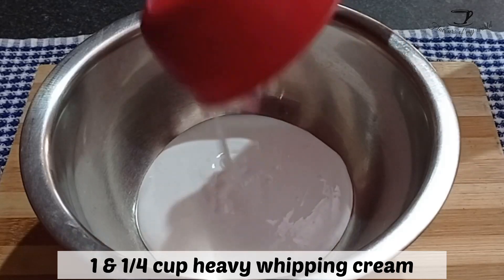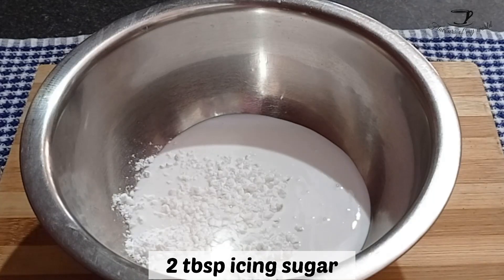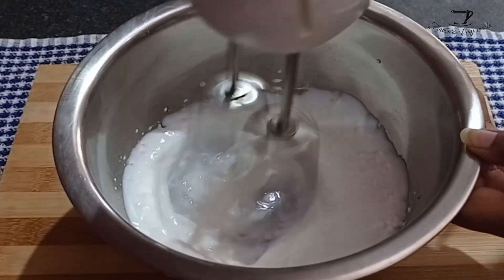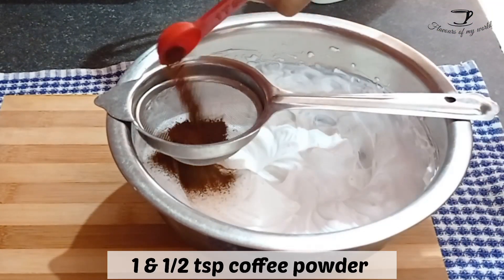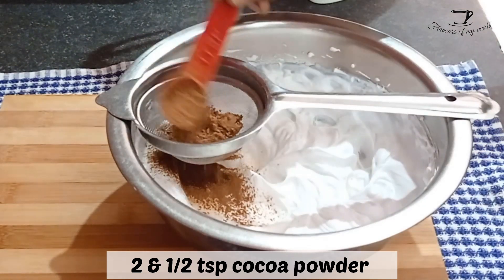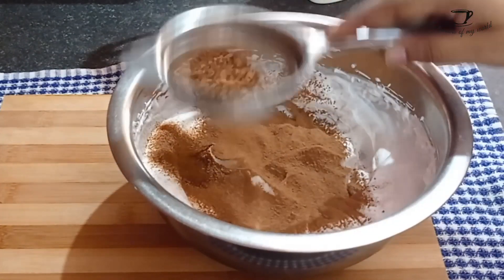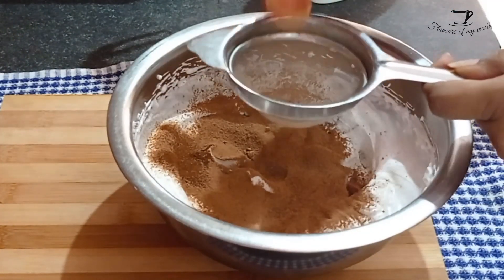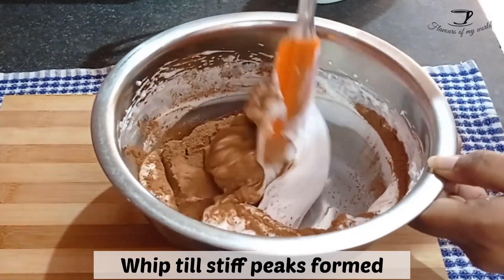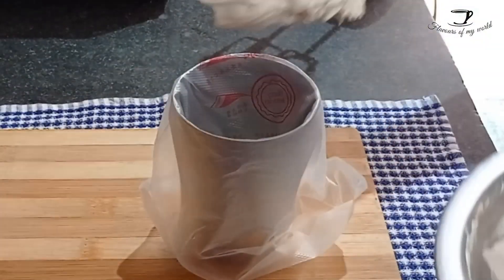Now for the icing: take one and one-fourth cups of heavy whipping cream, add two tablespoons of icing sugar, and whip it till it forms stiff peaks. Now sieve in one and a half teaspoon coffee powder and two and a half teaspoon cocoa powder. Sieve it properly and then mix it with the help of a spatula first, or else all the cocoa and coffee powder will fly onto your face.